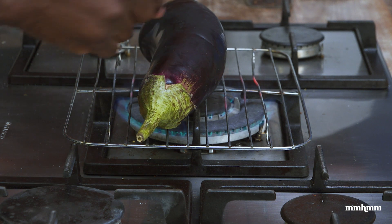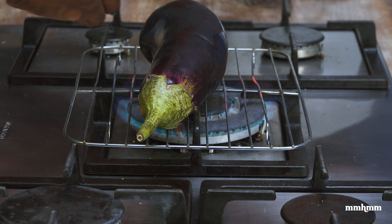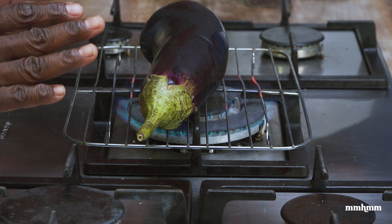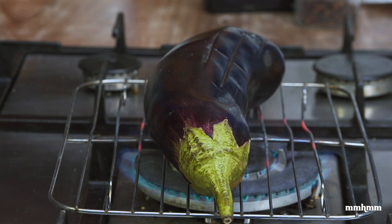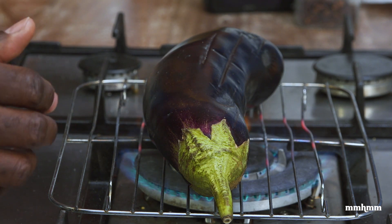Some people like to stick the garlic inside of the baigan to roast it, and that's actually a real good technique. But I like to roast my garlic separate and then add it in after. So you could do it both ways — roast the garlic separate, or cut little slits, stick the cloves inside, and let it roast so the garlic flavor gets infused into the baigan. I like to do mine separate. I don't like to leave it roasting on one side; I keep turning it so that it cooks through evenly and all sides get good heat.